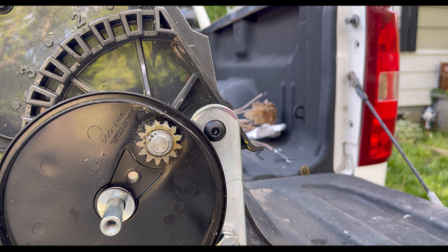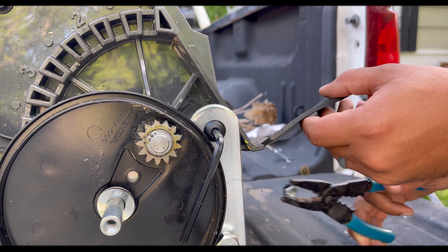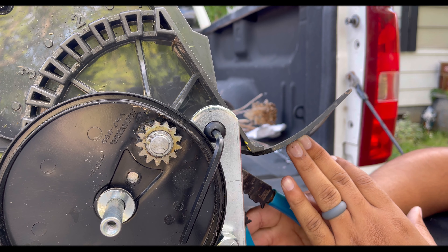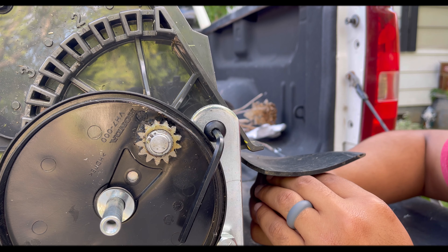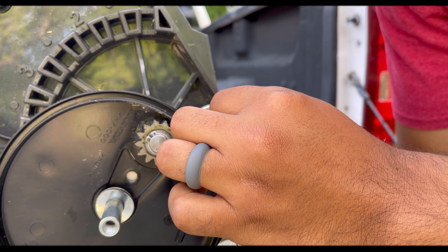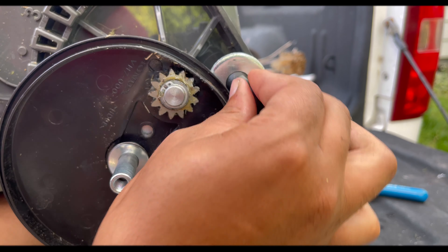I couldn't find needle nose pliers but I found a pair of wire strippers, so that's going to have to work. Let's find this hole up here — I might need to lift this up a little bit more, let me see if I can get this started. All right, I think I have it.